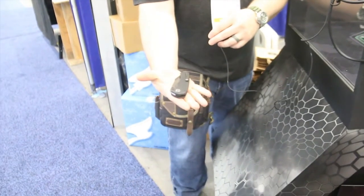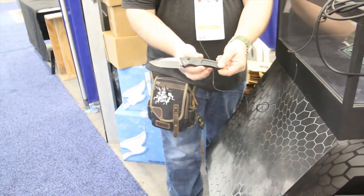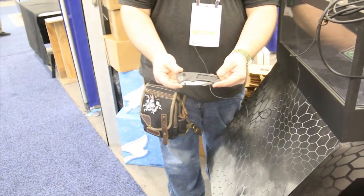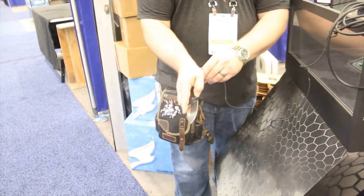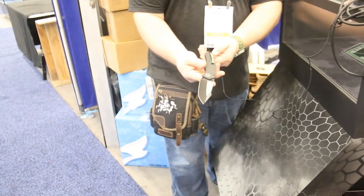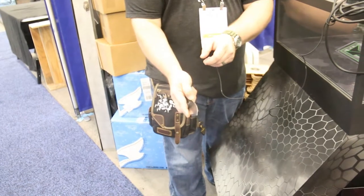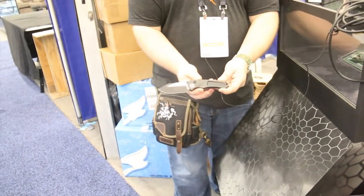It runs on race bearings. We've brought the prototypes here to Blade Show — the production ones we're looking to hopefully have out by the USN Show this year. Nine inches overall length, about three and a quarter inch cutting edge. It will have dual pivot collars front to back, and standard ones will come with all titanium clips.